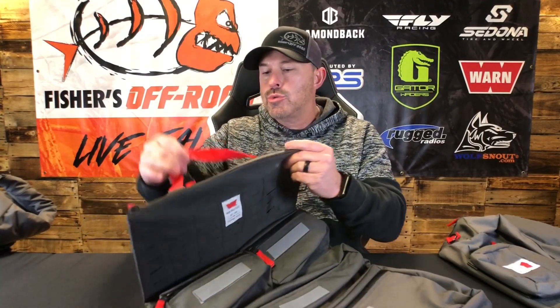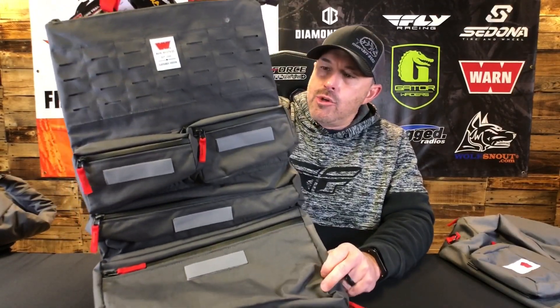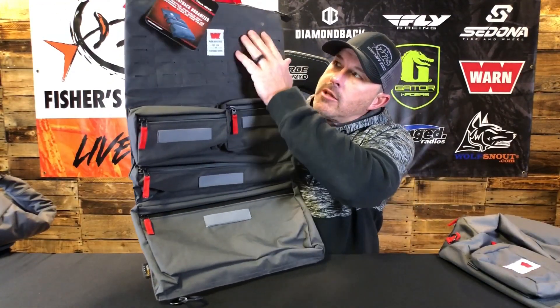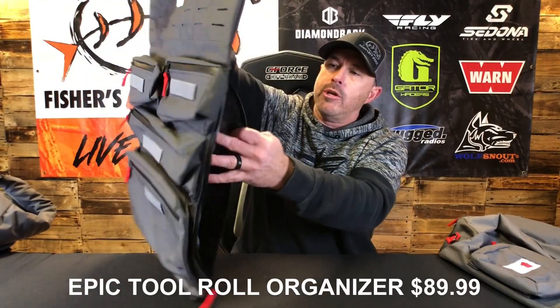Next we're going to take a look at the Epic Seat Back Organizer. This can be used with a truck, a jeep, or a side-by-side UTV. If you don't want to put it on the back of your seat, you can put your gear in here, fold it up, and put it in your storage compartment so it doesn't get dusty or muddy. It has a lot of compartments and also MOLLE capabilities so you can add to it.